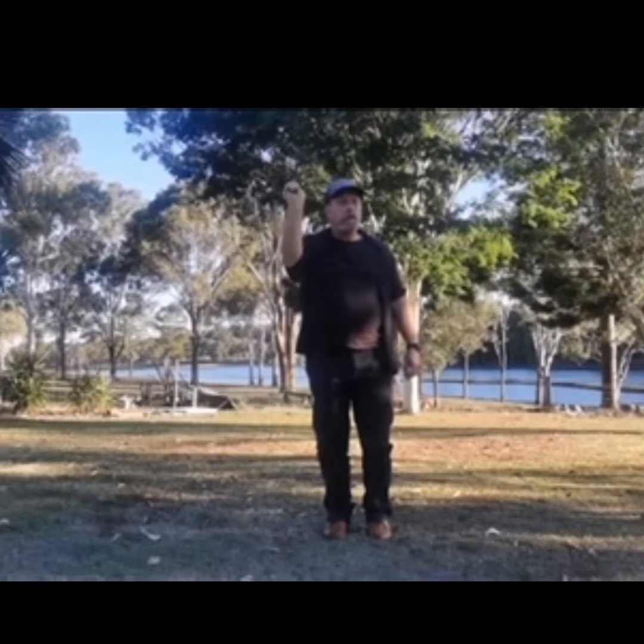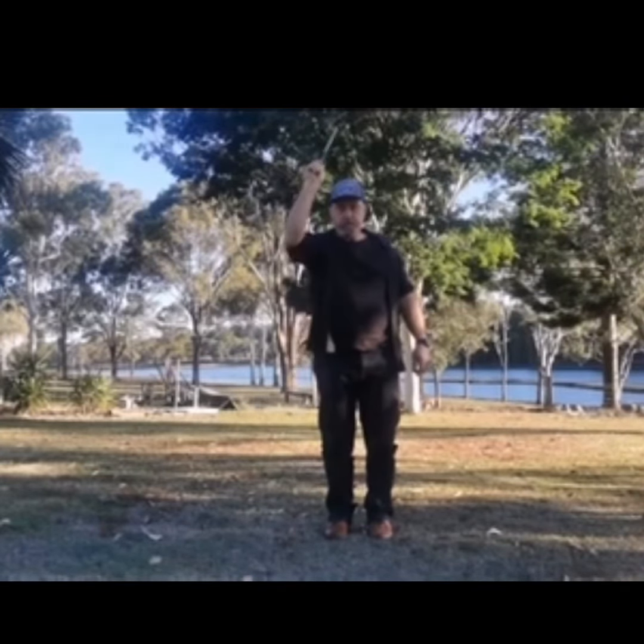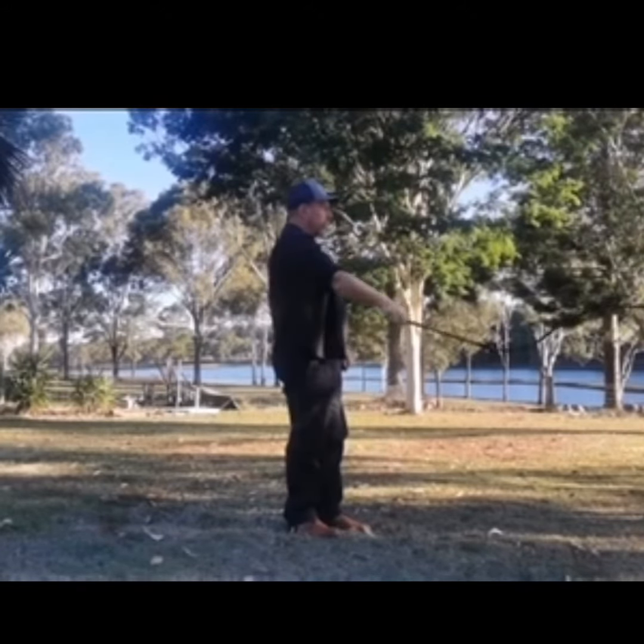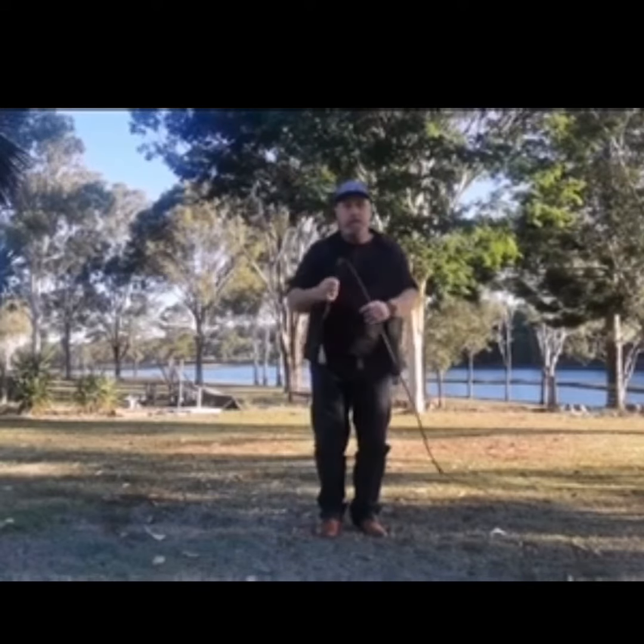You've got a little line — just drop them down. There you go.